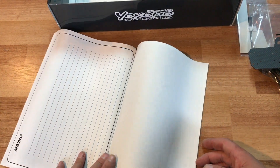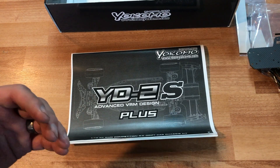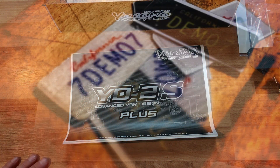Here's an exploded diagram, some gear ratio information, and some notes. That's the end of the YD2S unboxing! If you like this video give it a thumbs up, maybe subscribe. I'm going to have a full build video of this coming up very soon on my channel, so stay tuned for that. See ya, bye!